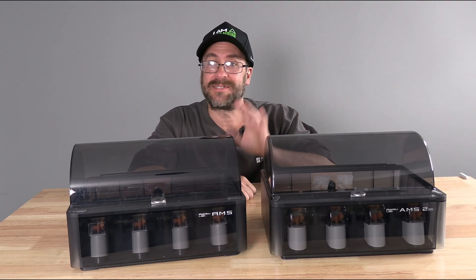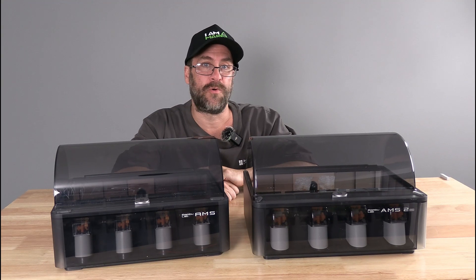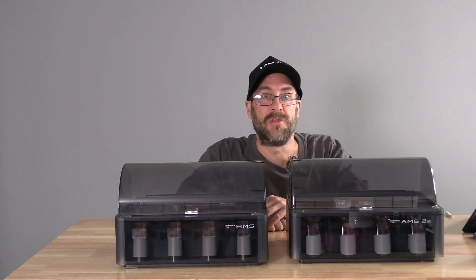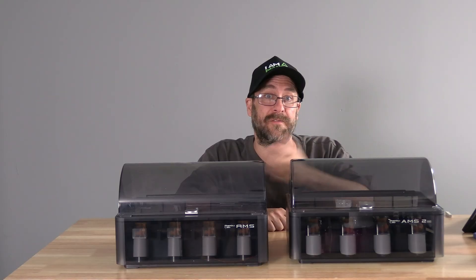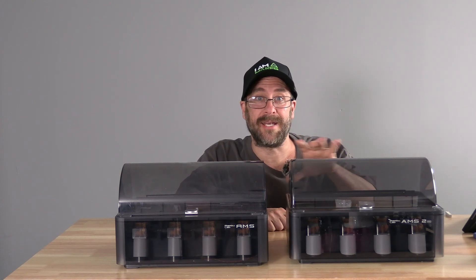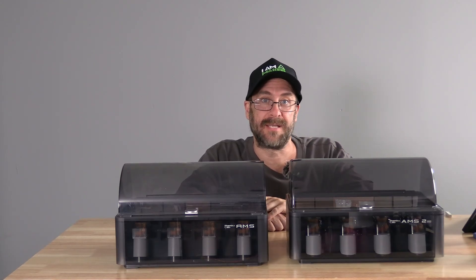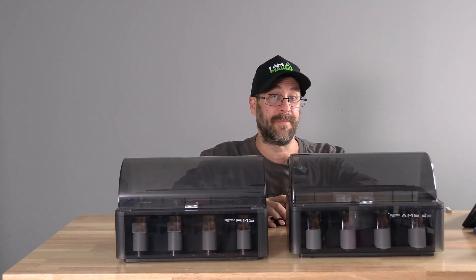On older machines such as the X1 or P1, the AMS2 will allow up to 4 AMS HT for a total of 20 colors. The AMS1 doesn't offer heating or drying; the AMS2 finally brings us drying through heating and air venting. The AMS2 can actually rotate your filament during the heating process and uses RFID tags to automatically set the drying to match the filament you are using. Currently, that RFID tag reading relates to Bambu Lab official filaments, though you can manually set drying for any filament.